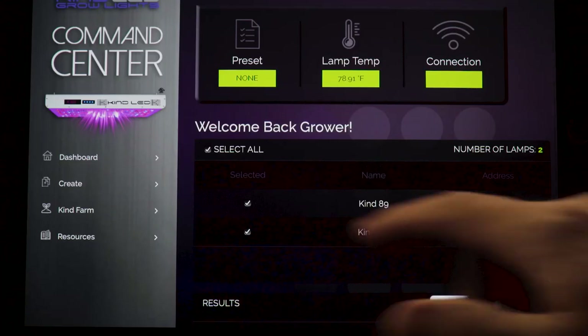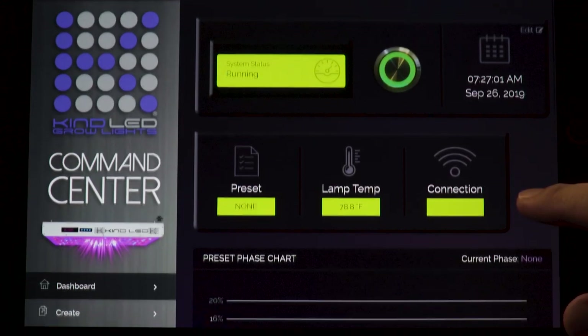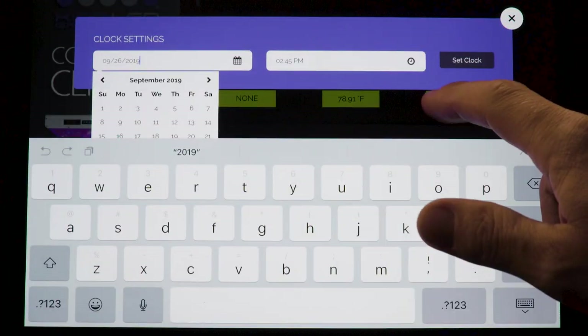Setting the clock: on the dashboard of the command center, find the time and date display and click edit. Use this window to set the current time and date of your location. For users with multiple lights, use the KindFarm section of the command center and select all fixtures.